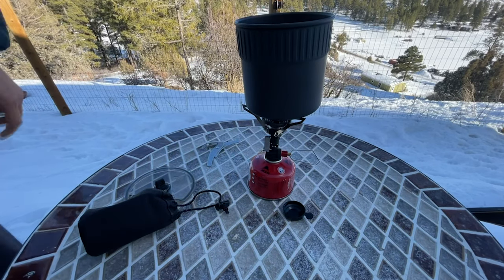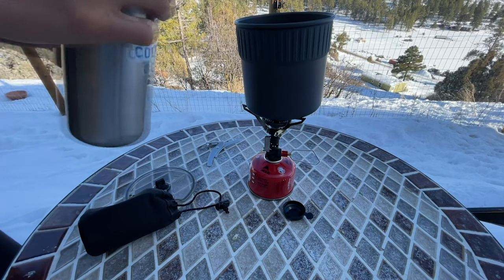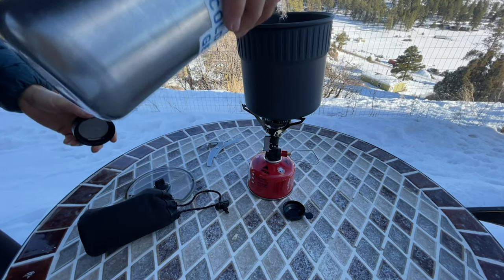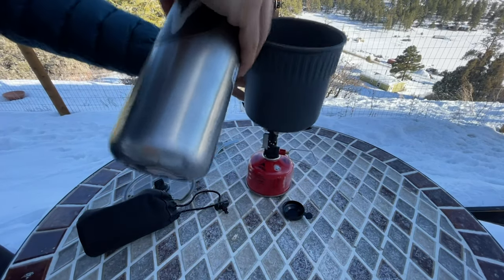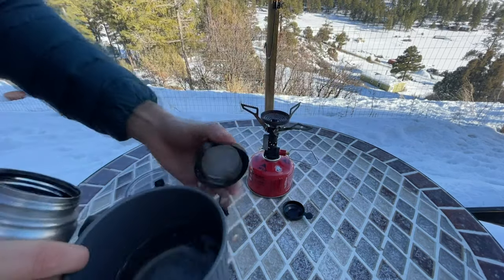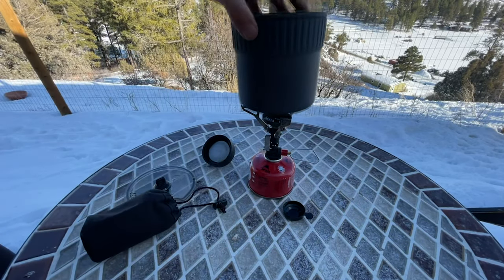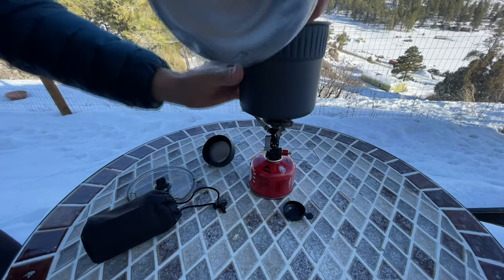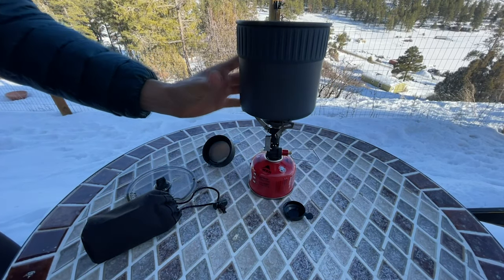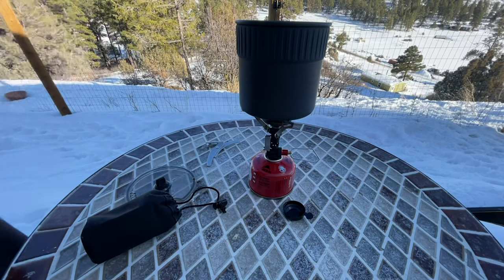Now let's pour a little water into this. The trick is to just make sure the arms are all the way folded up and locked into place — not like what I just did. There we go.